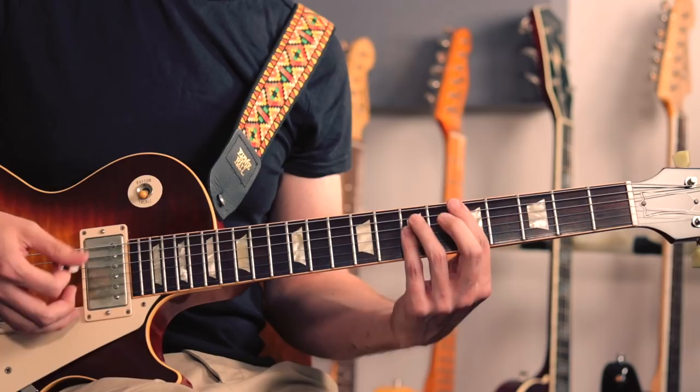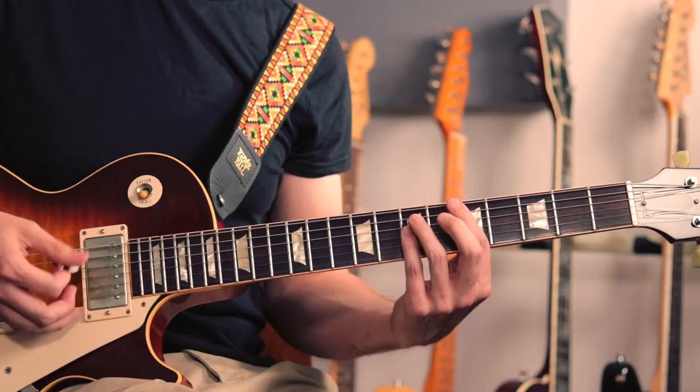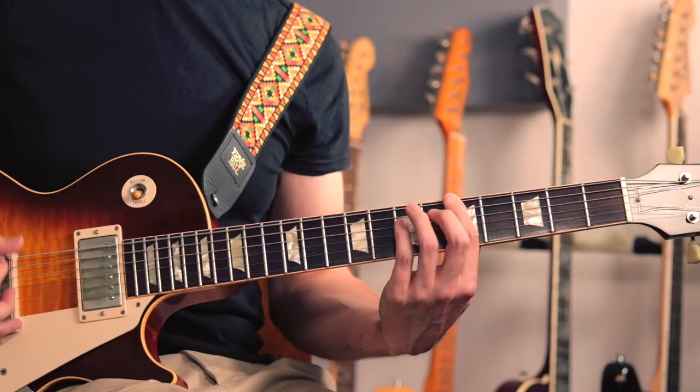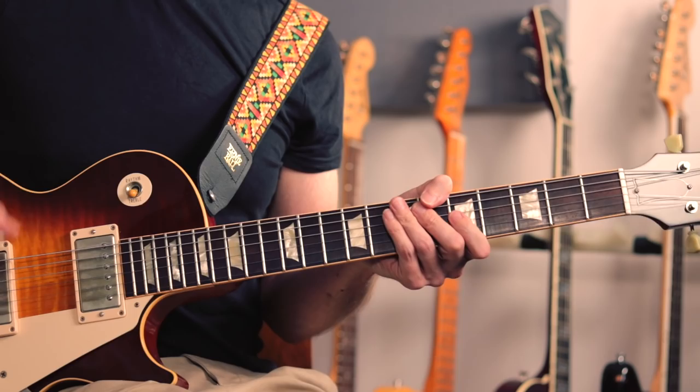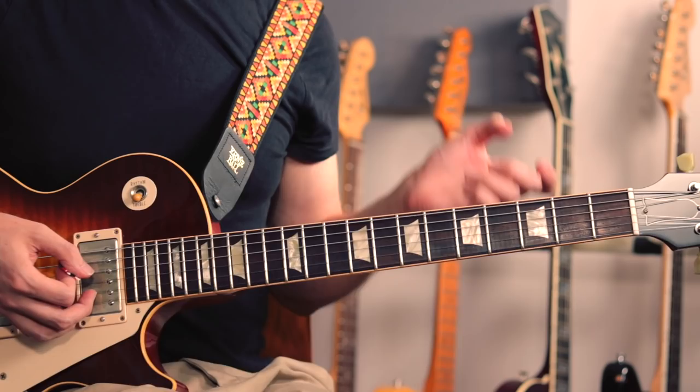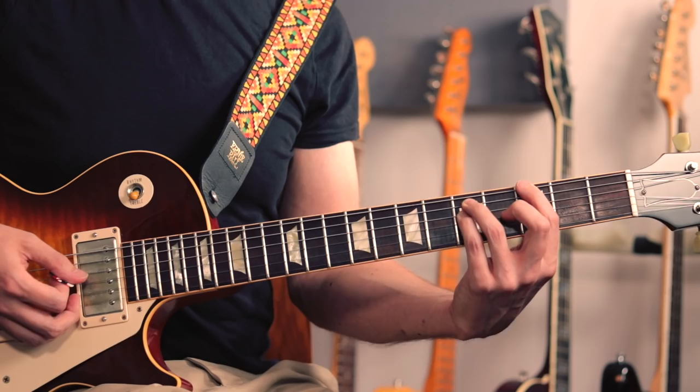The important thing here is the rhythm: one, two, three, four — one, two, three — one, two, three, four. That's the basic riff. Then for the chorus of the song, if you want to call it that, it's just a pair of power chords. I think Ashton turns on the fuzz, and we've got an A power chord going down two frets to a G.